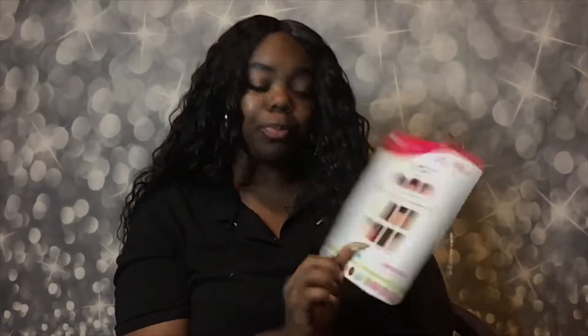It is a lace front. I don't have it glued down or anything — I was thinking about doing that. This comes in a lot of colors. I should have gotten burgundy or 99J, oh that would have been cute. But it comes in a lot of different colors, super pretty.